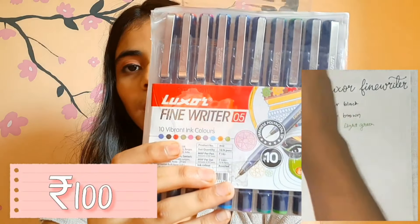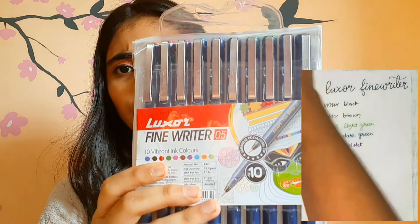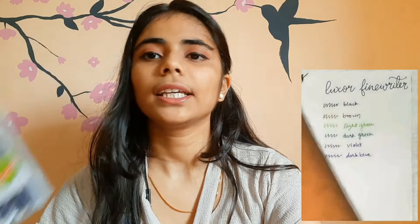For colourful fine liners, the ones I prefer the most are the Lakshar Fine Writer pens. They come in 10 different shades and are a perfect, very affordable choice. I'll try to include the link in the description box.